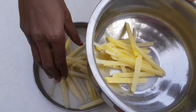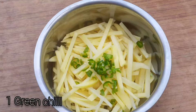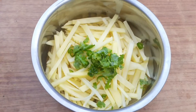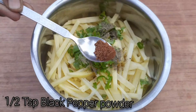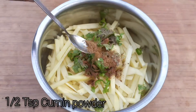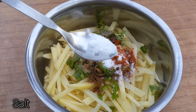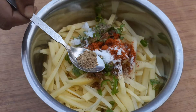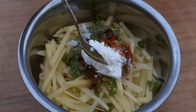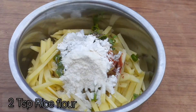Then add 1 teaspoon of salt and one teaspoon of salt. Now add 1 teaspoon of salt. Add 2 tsp of flour and coat with the flour.